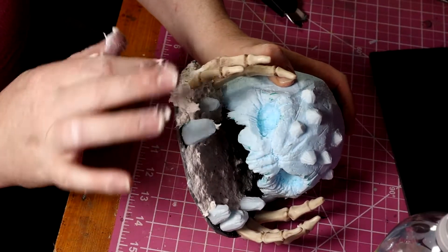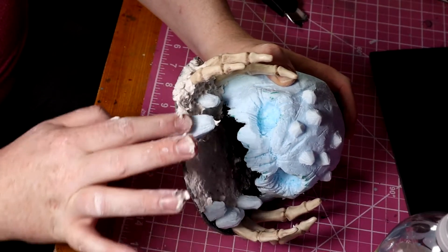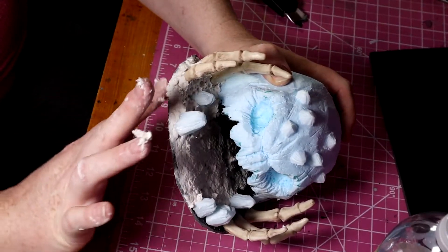Next I mixed some thick sculptimold and added it to the base to give it a sort of stony, uneven appearance. This is the bag of sculptimold that's sold on Amazon — I'll have that linked in the description below if you want to pick some up online.